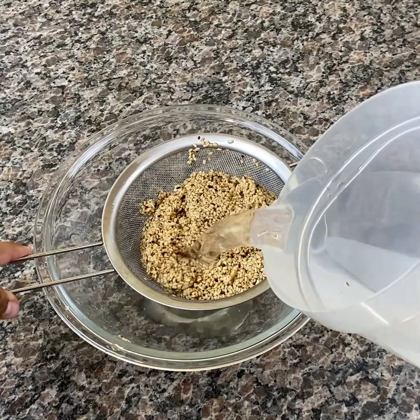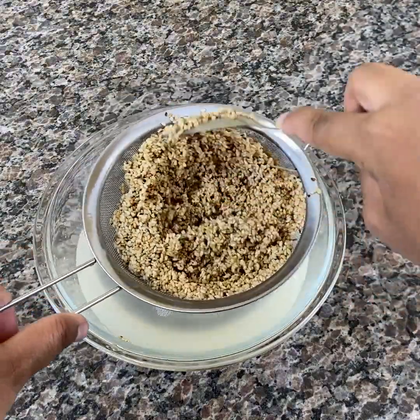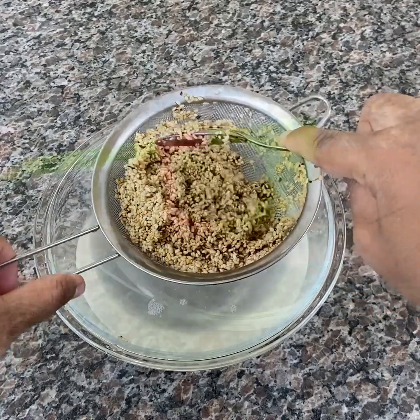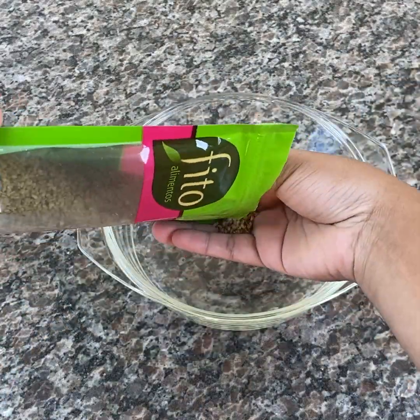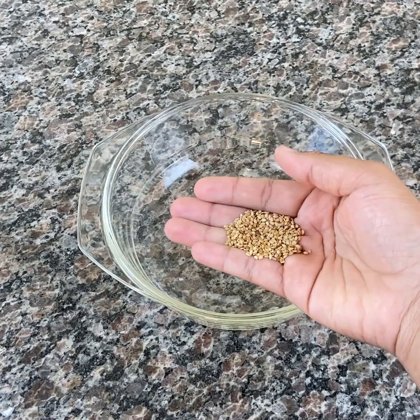After that time, wash the sesame seeds well to remove all the skins from soaking. Did you know that the minerals present in sesame seeds are essential for the body to regenerate bone tissue and prevent osteoporosis?